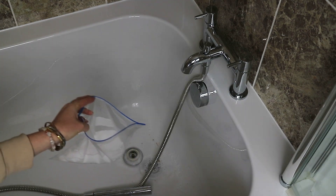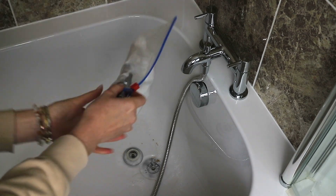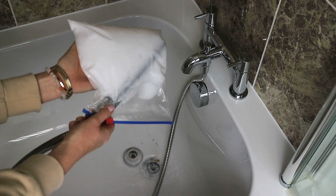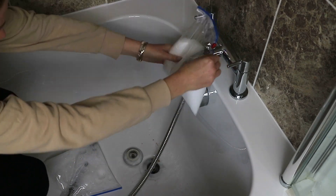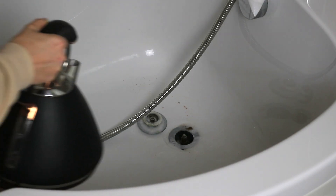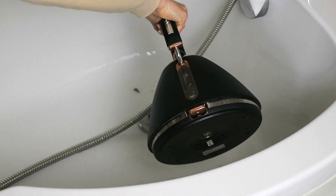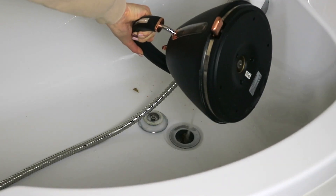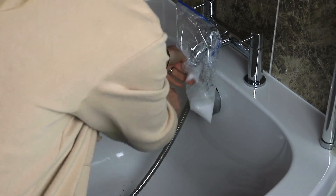I also used the same mixture in one of the bags to soak the shower head. Then once everything had had a good soak, I poured some hot water down both the plug holes to clean them out thoroughly, and then I took the bags from both the taps and shower head and sprinkled the remaining bicarb and white vinegar mixture all into the bath and sink to clean with.